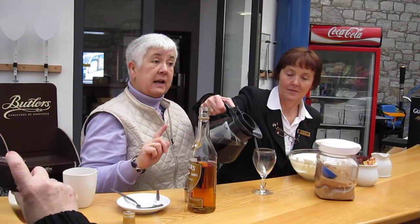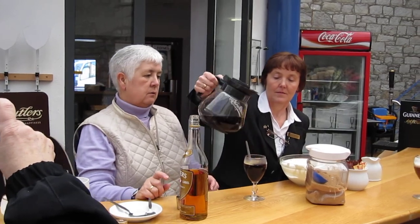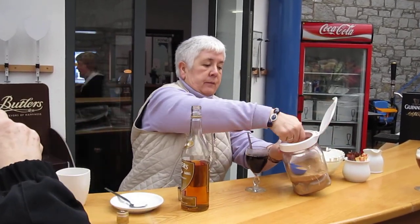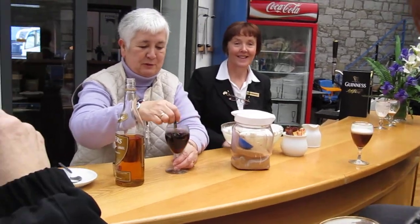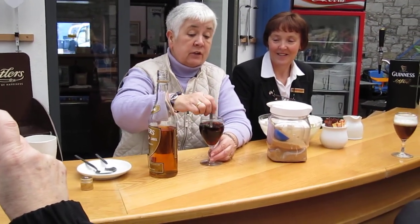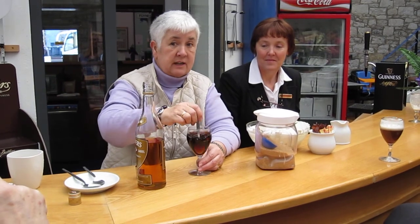Keep the glass hot. So the best thing to do is put the coffee in next — it'll keep it warm. Then I get a teaspoon and put a teaspoon of brown sugar into it. The really important thing is to make sure you stir and stir and stir so that the brown sugar is not sitting at the bottom of the glass.